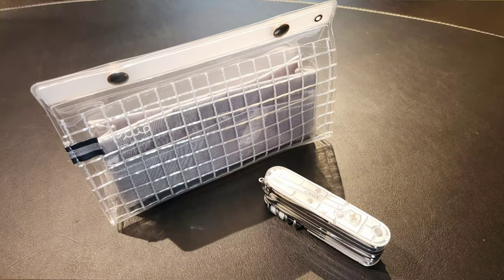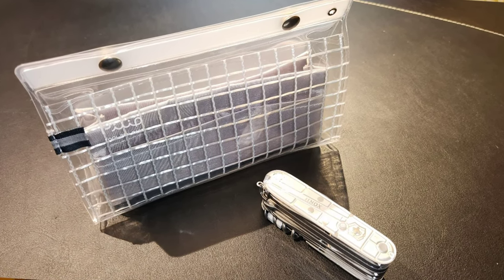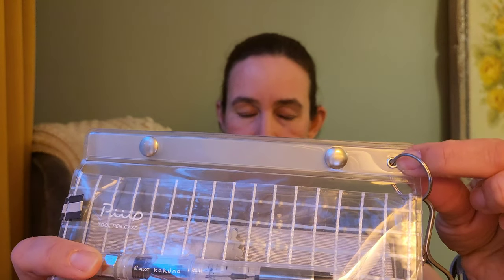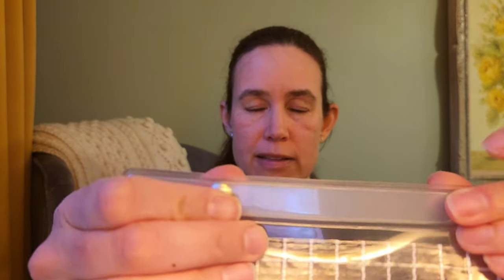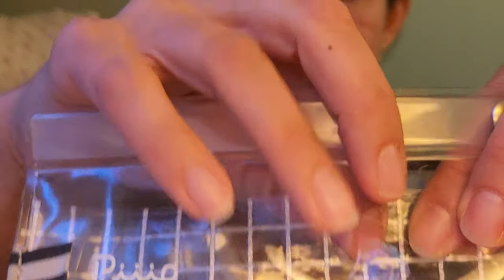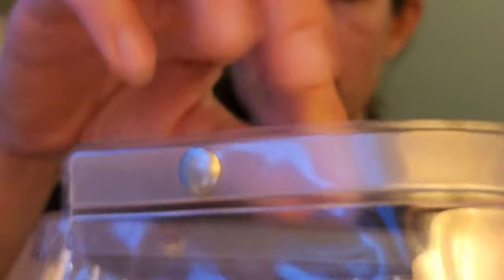First, I'm going to start with this pen case. It is branded with the PIIIP tool pen case name. I added a ring to a little grommet on it and have my keychain on there. This pen case is held together with magnetic snaps at the top that close pretty easily and stay together well. Inside there are actually multiple compartments, including a front compartment.